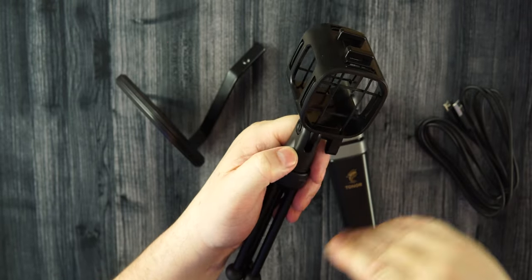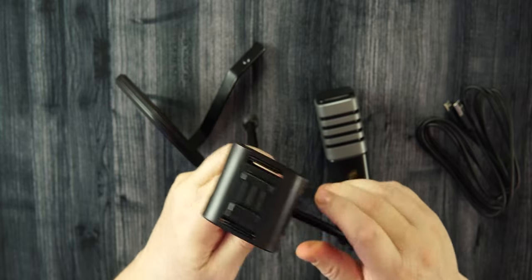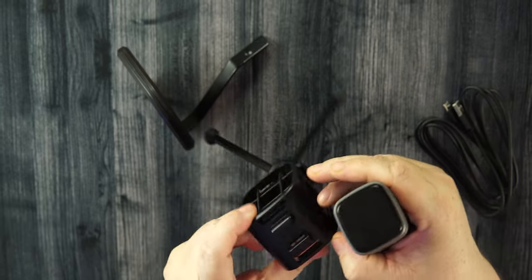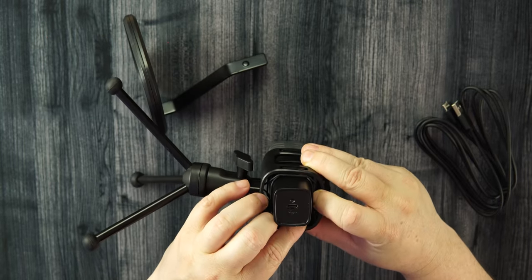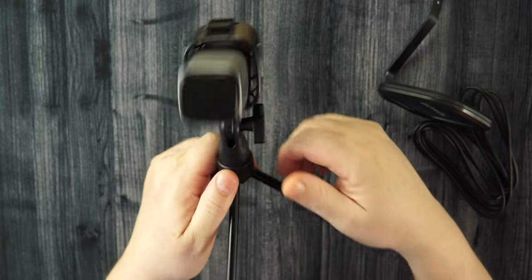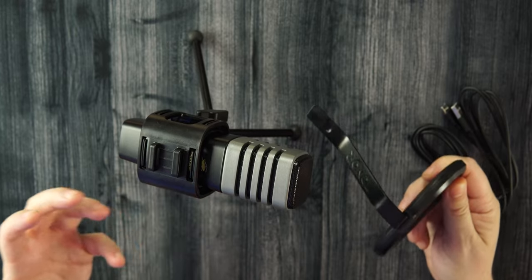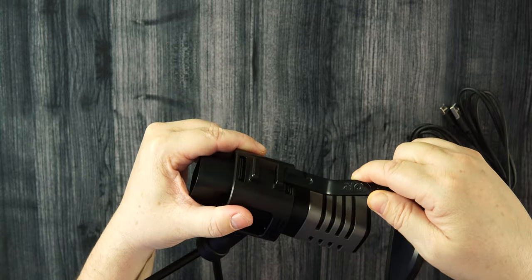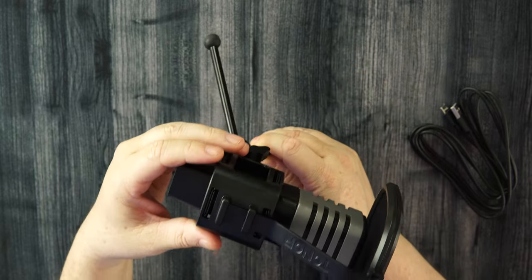These rubber bands will help reduce some of that noise that might creep into your audio. Let's connect this, put it together, and then we're going to do some audio tests. The rubber bands act as your shock mount. You want to tilt it a little bit to face up towards your voice, and you can see how it sits nicely in there. The pop filter will help with your plosives — your P's and all those sounds you don't want creeping into your audio. It slides right into the top, sitting about a quarter inch away from the microphone. You don't want it touching your microphone, and this looks to be about perfect.